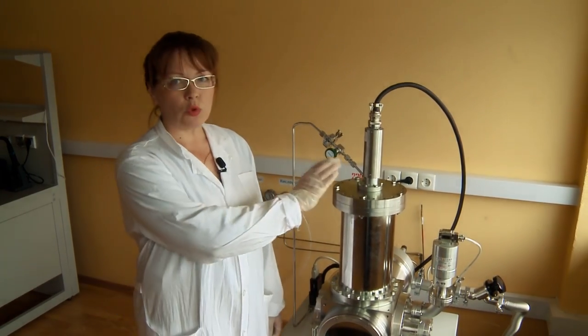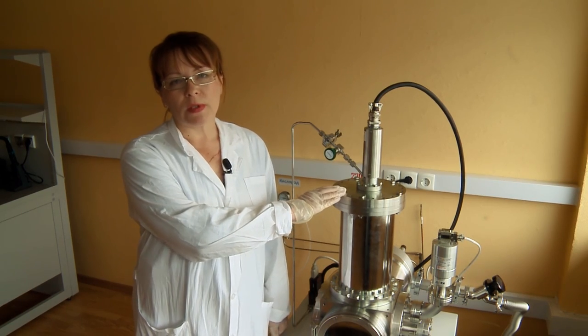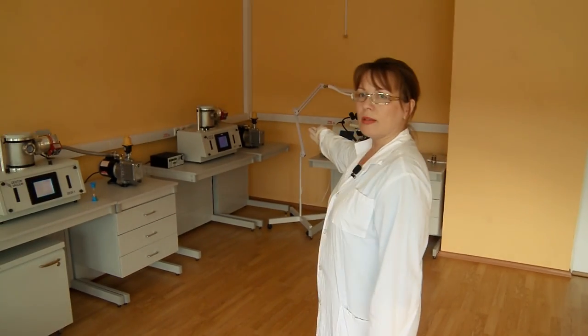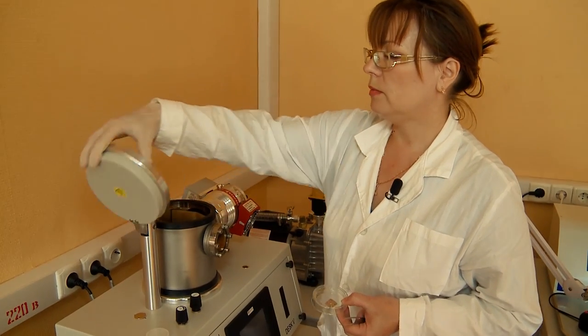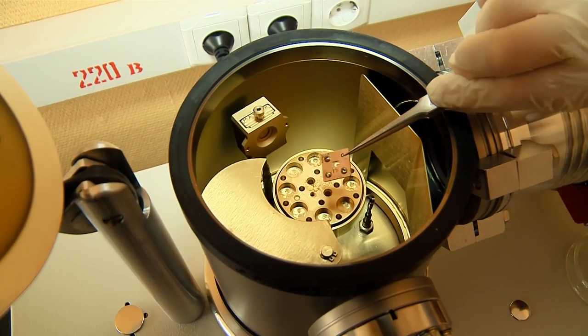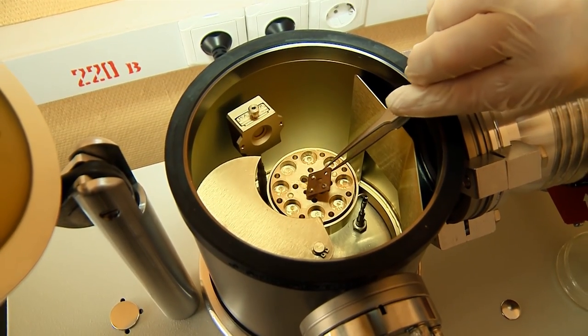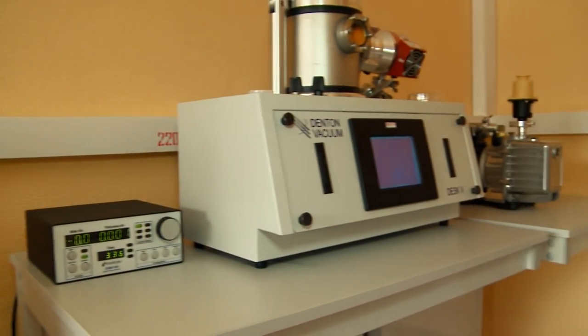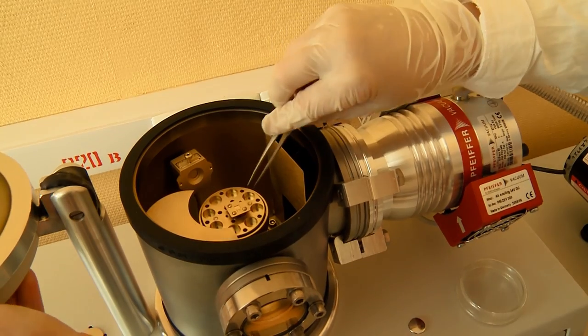After ion beam processing of the crystal surface, we apply metal contacts on the diamond detector via benchtop deposition units. In an argon environment that fills the facility's vacuum vessel through the gas supply system, a metal layer — gold, titanium, platinum, or aluminium — is deposited upon the diamond plate.